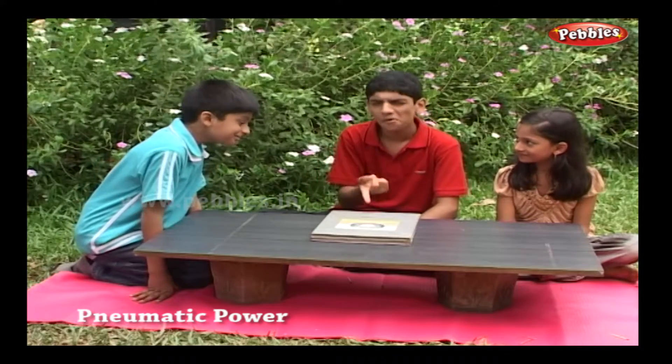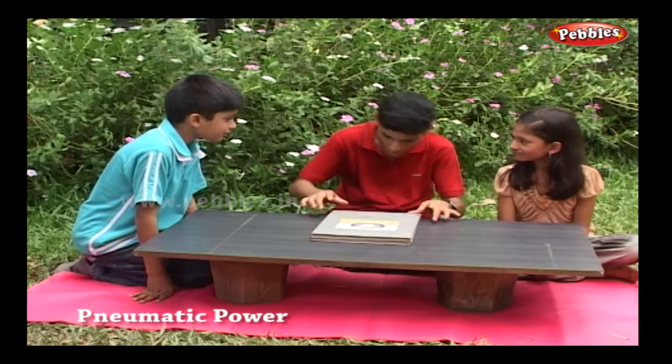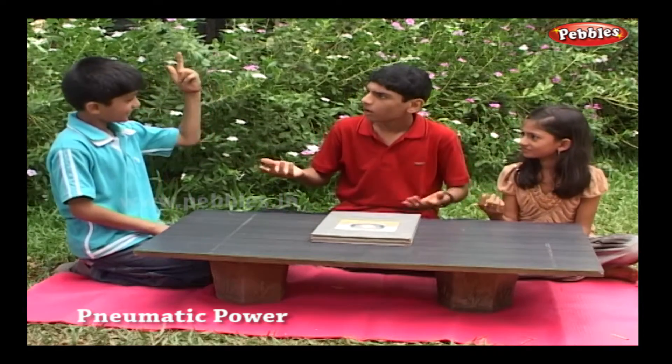I can lift the books by just blowing the air. Oh, it's not working. Okay, I will do it.